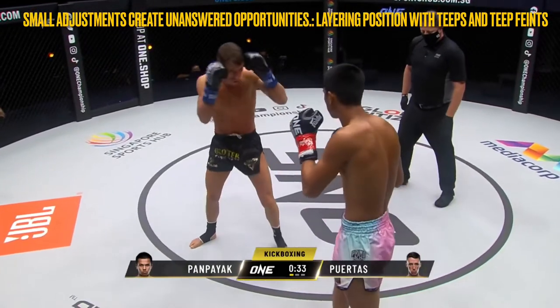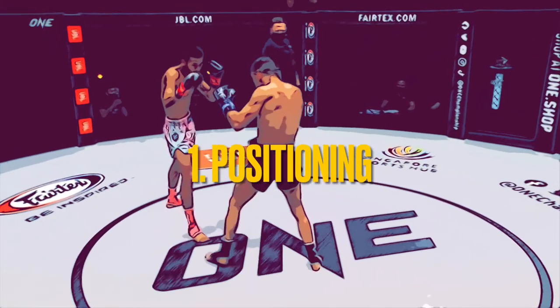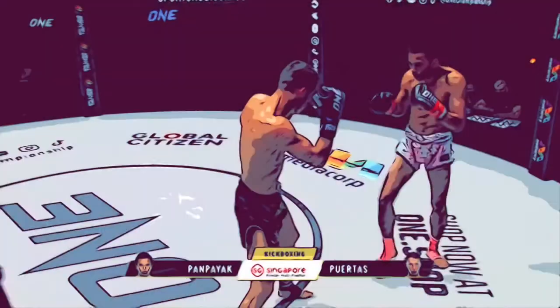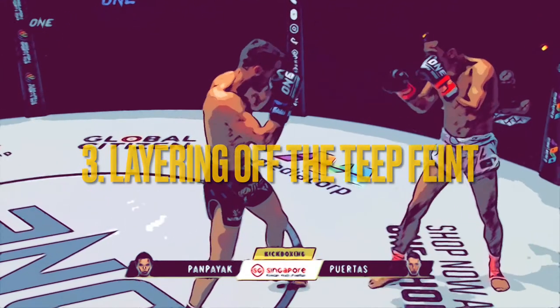As such, there were three themes to Pampeak's approach to this fight that I wanted to study further. The first was a closer look at his positional adjustments as Puertas looked to close the distance. The second was the use of his teep to disrupt the initiation and balance of Puertas. And the third was layering the established threat of the teep with feints and alternative offensive options.